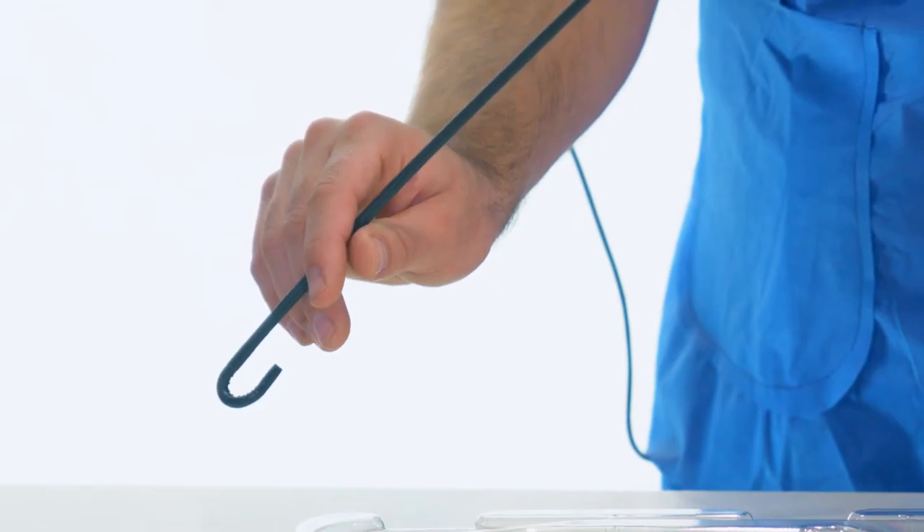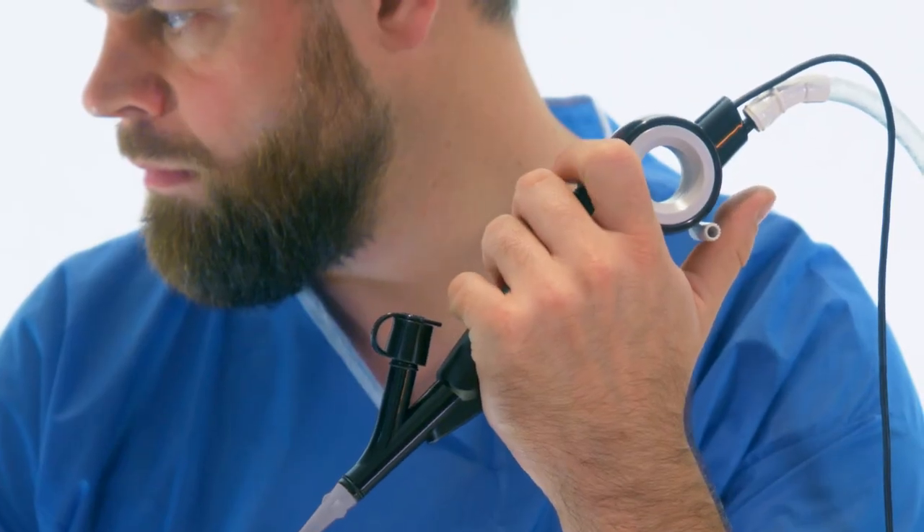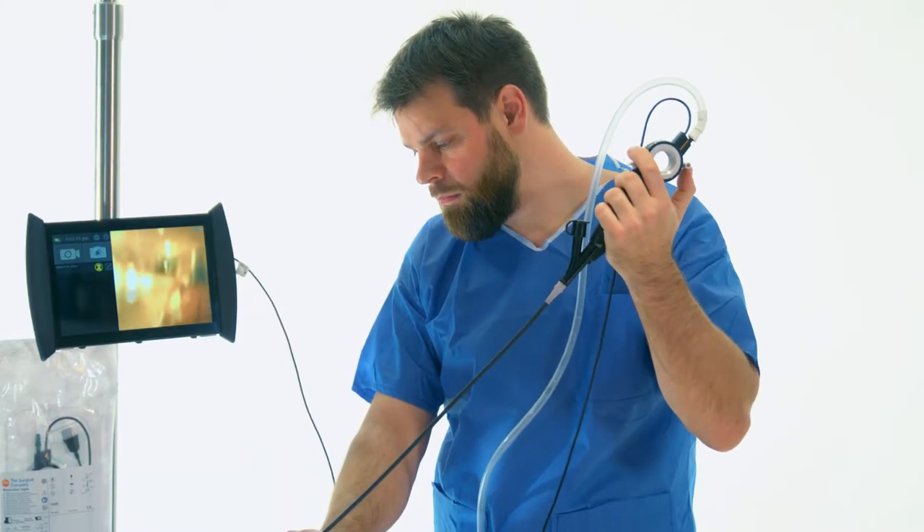Before using the product, control checks on bending, suction, and image display must be performed.